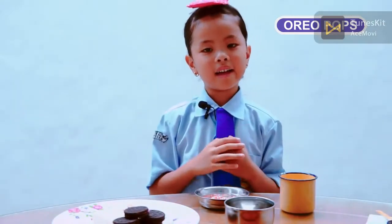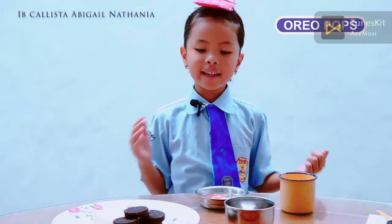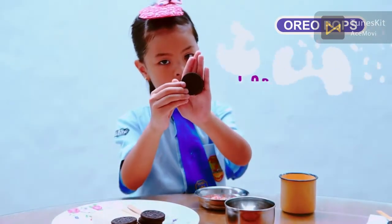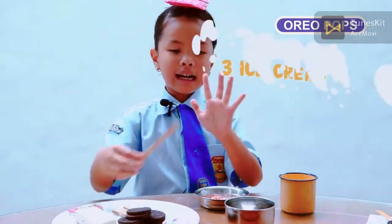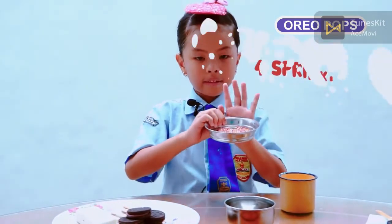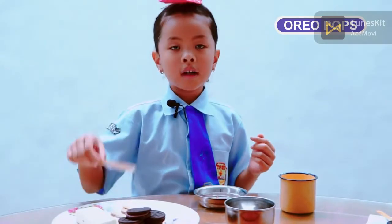Hello friends! Today I'm gonna make Oreo pops. To make it, we need to prepare the ingredients. The ingredients are Oreo cookies, white chocolate, ice cream sticks, and some sprinkles.